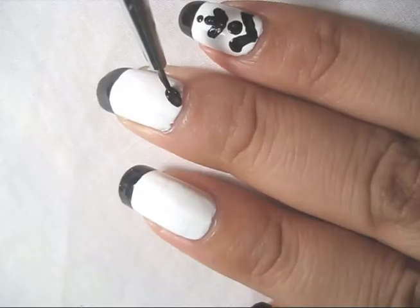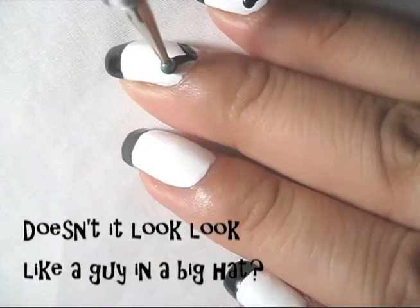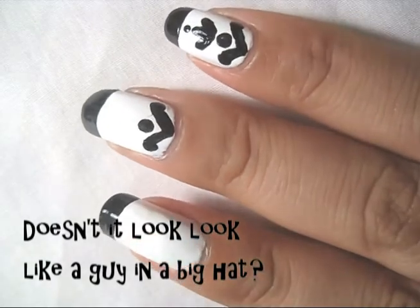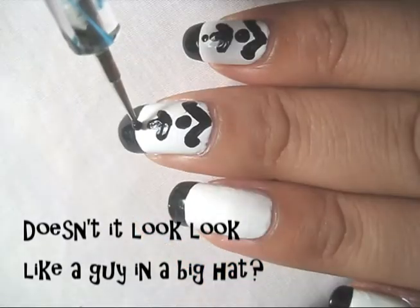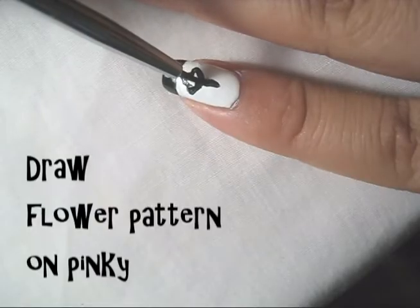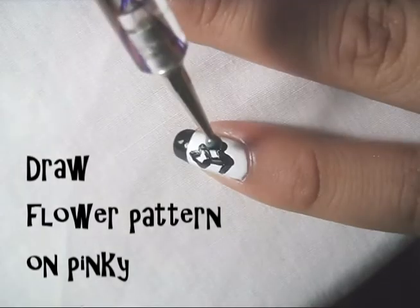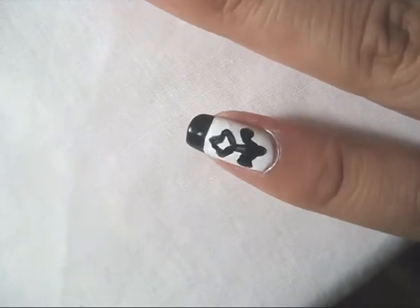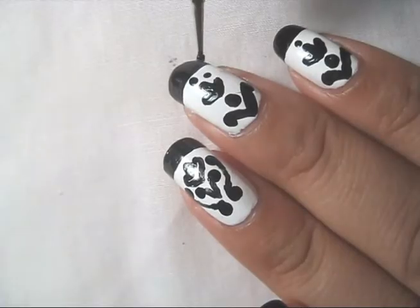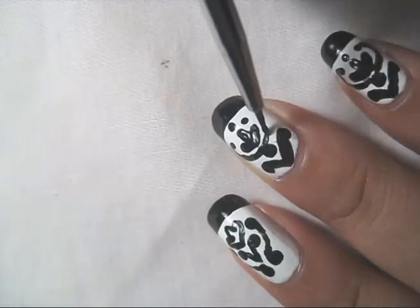Draw the sleeping sombrero man on your pointer finger and your middle finger. I felt like the pointer finger and the middle finger were a little plain, so I made the sombrero man into a juggling sombrero man.